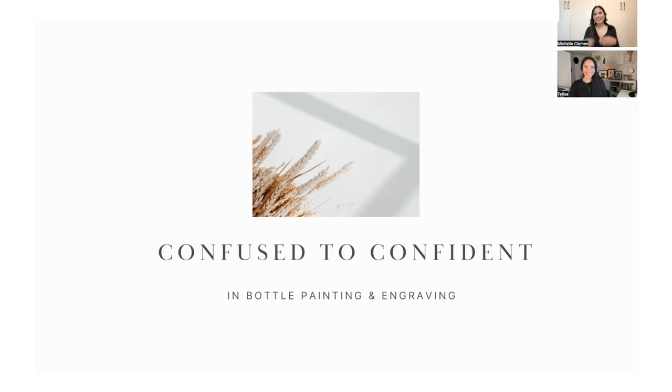We have a presentation we'll be walking through with you, and we'll be in the chat room to answer every question you have. So without further ado, let's get started! Our presentation today is titled 'Confused to Confident in Bottle Painting and Engraving for On-Site Events.'